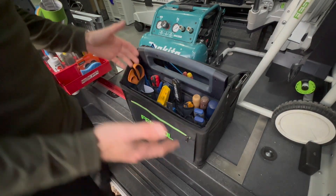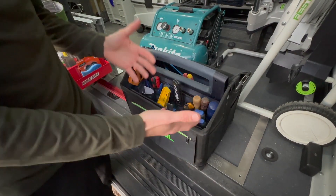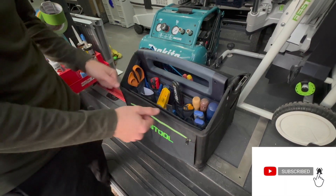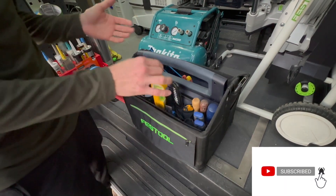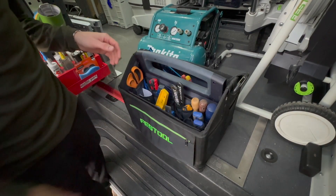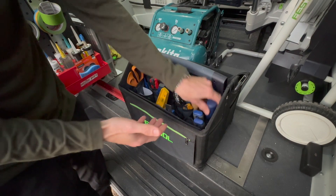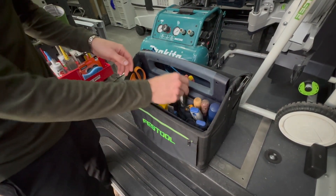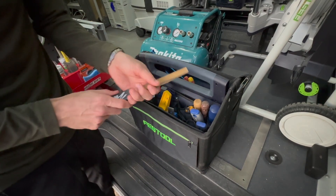As you can see up close, I have an array of hand tools. I used to keep these in my Systainer, but the problem was I couldn't really get easy access to them. Now I have the ability to pick tools out very quickly and put them straight back in. I have my chisels, putty knives, a blade, and my favorite Kutzall rasps.